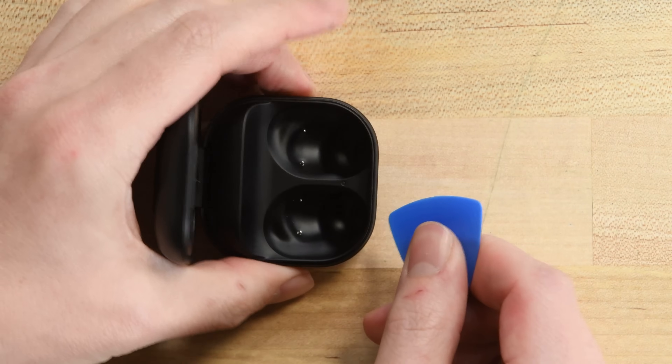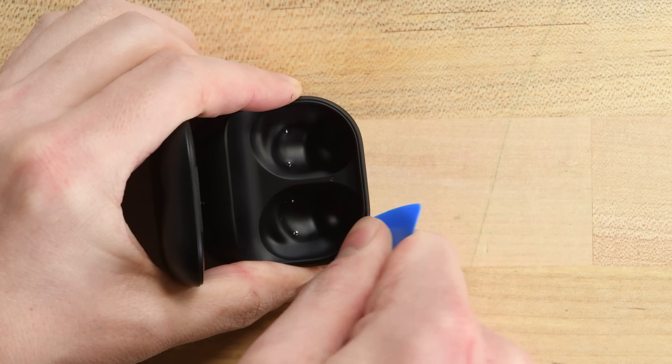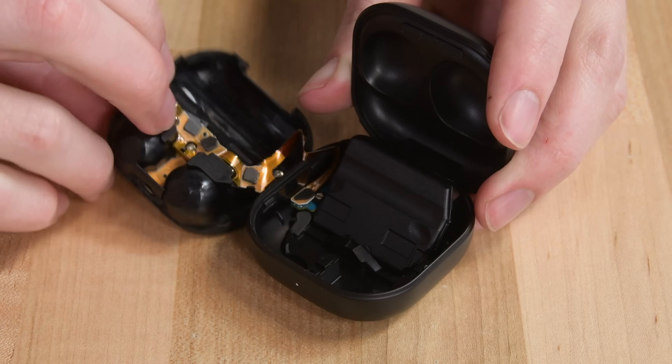Let's see if this charging case is any better. Usually, to open a Buds case, you just need to stick an opening pick into the seam at the front of the case. Next, I'll use a spudger to finish separating the clips holding this together, and then it comes right apart.